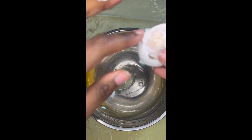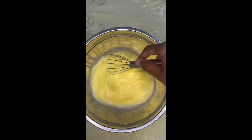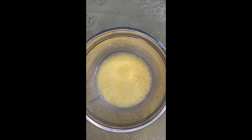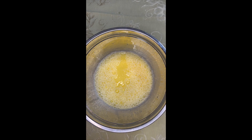I cracked some eggs — this recipe calls for three eggs — and then we're going to whisk them all together. I also added in some water; I just didn't show it, but it's on the box. It's like a box cake. Here we add in some vegetable oil.